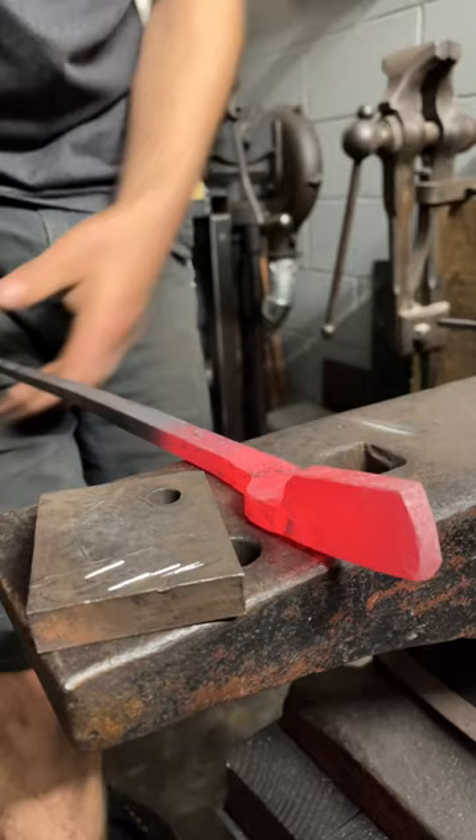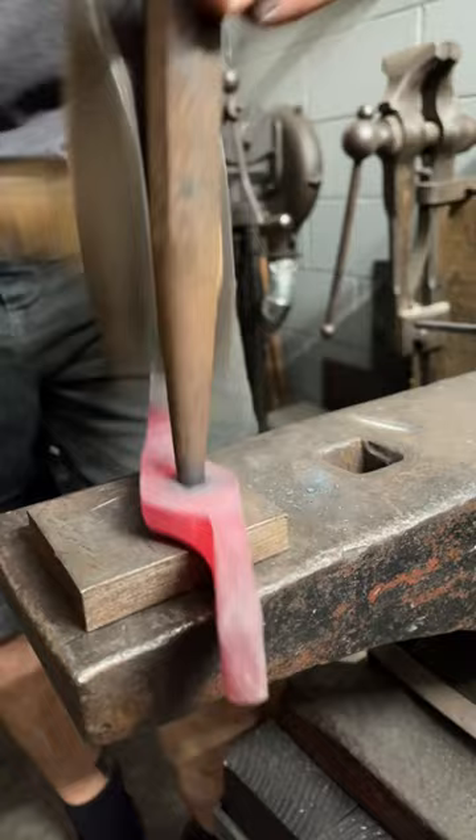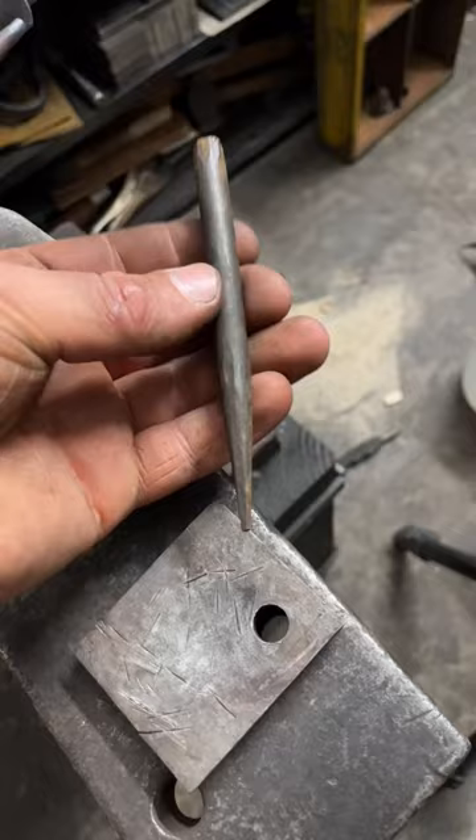Here's a video of me punching and drifting some tong blanks where you first see me pop a hole in it using the punch, and then what I'll do is take a drift that is the appropriate size for my rivet and drive that through to size the hole properly.